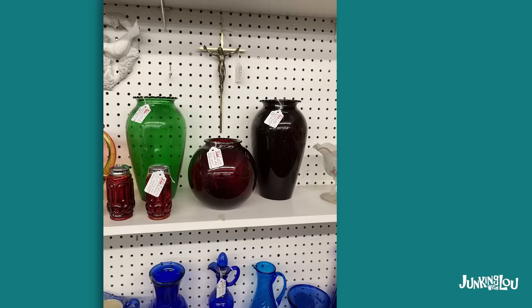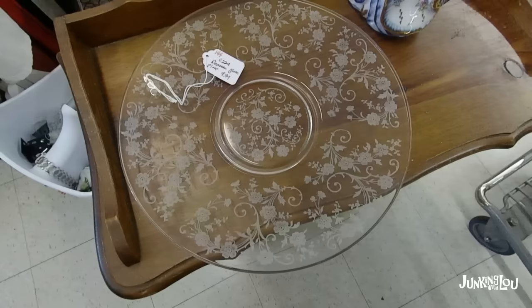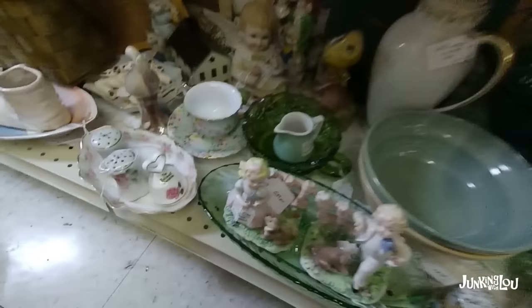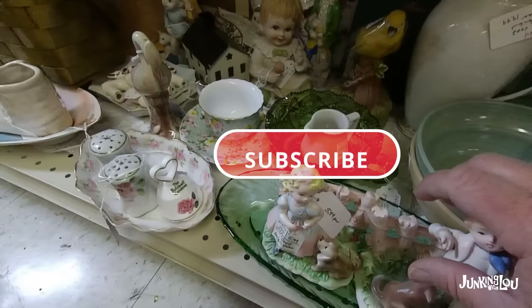And now we have some Royal Ruby and some Forest Green, made by the Anchor Hocking Company from the 1950s to the 1960s. And here's a piece of Elegant Depression glass. And here's another piece of Forest Green — it comes in a wide assortment of shapes, but you can always tell by the color. And here's a little piece of Depression glass called U.S. Swirl, by U.S. Glass Company from the late 1920s.